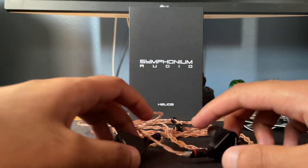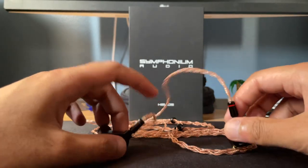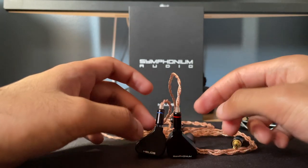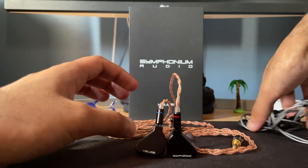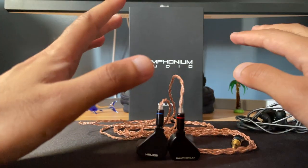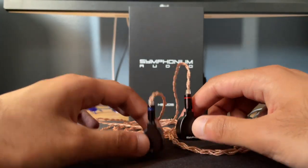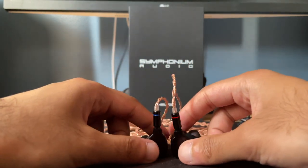Let's talk about dynamics. For a BA set this has really really good dynamics — a little better than the IRM9 in terms of dynamics. It's not quite up there with the u12t, but again it costs about half the price, so that's fine.